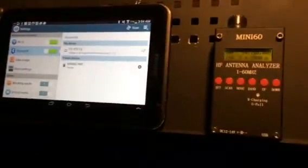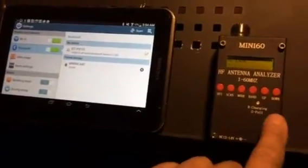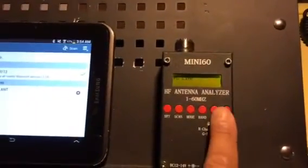Anyhow, as per the instructions to make this pair, you have to push the set button, and you'll see that it displays PC link. Push the down button until it beeps, and it shows waiting link.